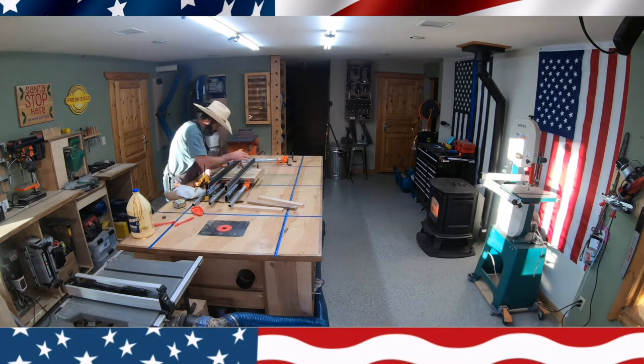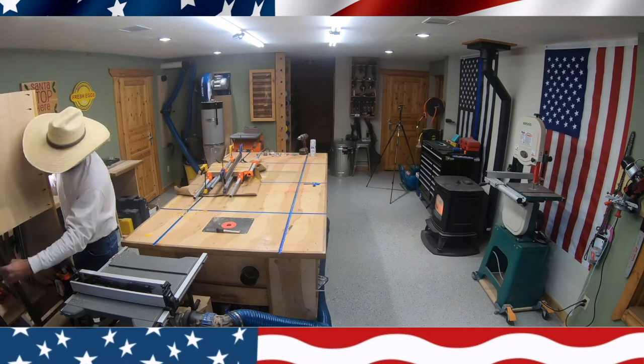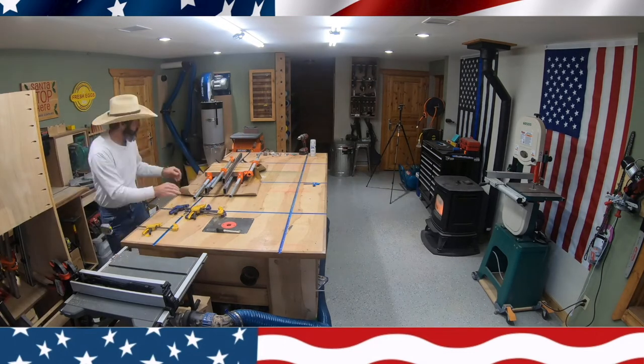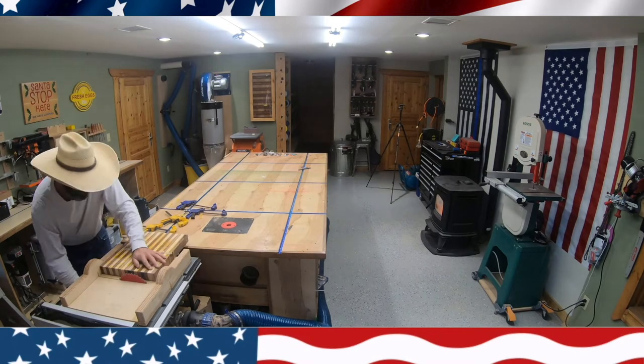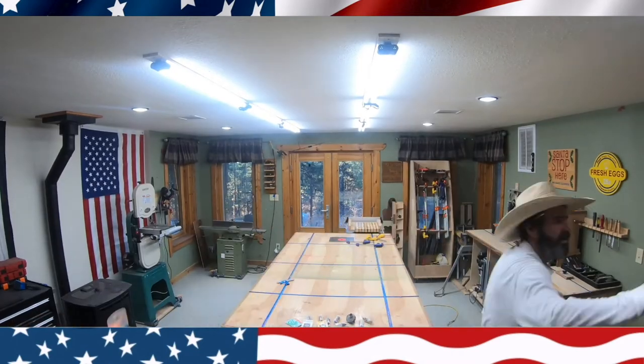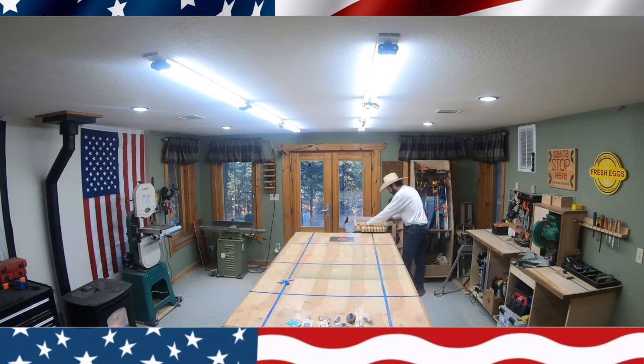I use these bars to keep the cutting board nice and flat. After I let it sit overnight I get all the clamps off, then use my table saw and sled to cut it down to size and make the corners nice and square.